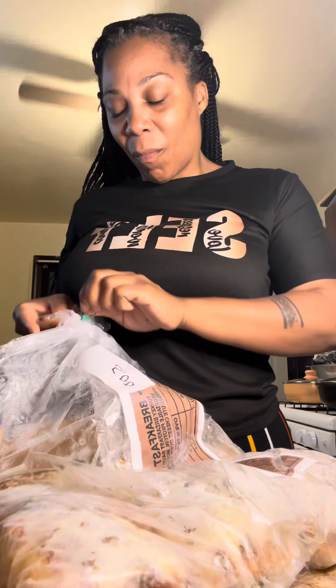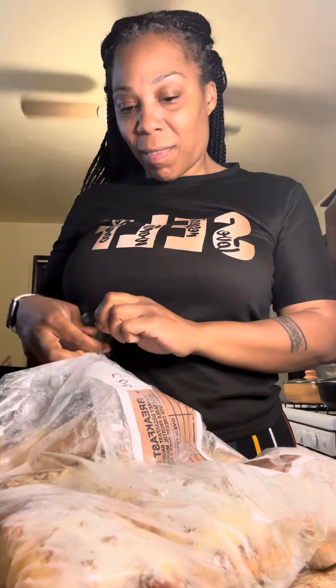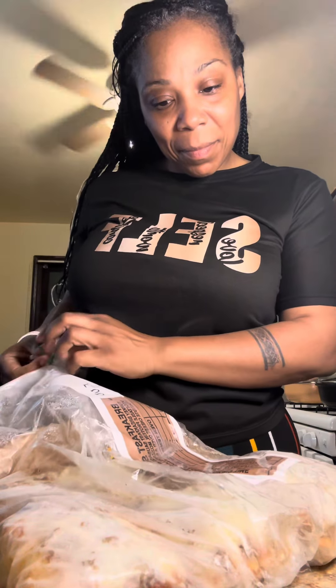Y'all ain't gonna believe what I have. All I can do is laugh when she called me to get this. This is school pizza, y'all, and y'all gonna see why — but this is actually the real school pizza that we ate in school.